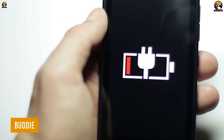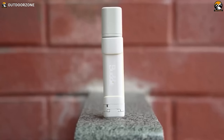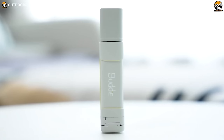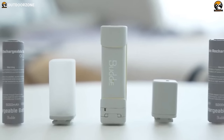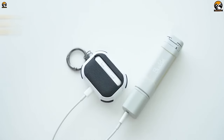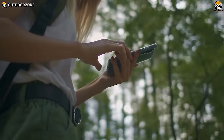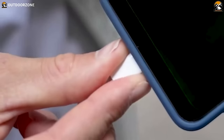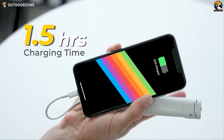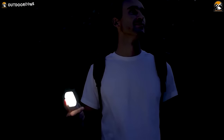Say goodbye to the frustration of dead batteries and lost connections on the trail, and hello to the game-changing Buddy PowerBank. Its compact and lightweight design makes it the perfect accessory to keep your devices charged without weighing you down. With a capacity of 5,000 mAh, it can charge most smartphones with ease. With its 20-watt fast-charging PD capability, the Buddy PowerBank quickly and efficiently recharges your devices. It can charge an iPhone 14 Pro Max and Pixel 7 Pro in around 1.5 hours.